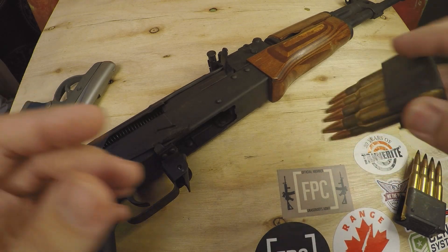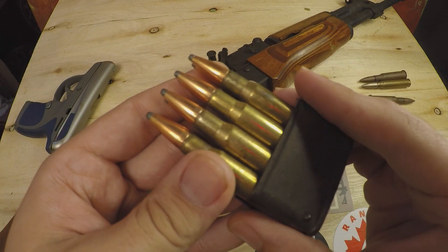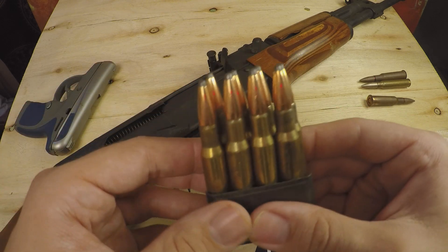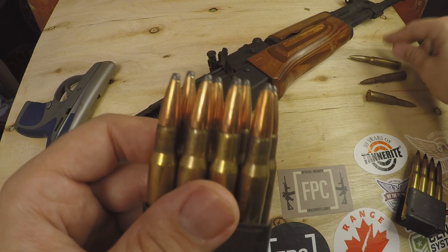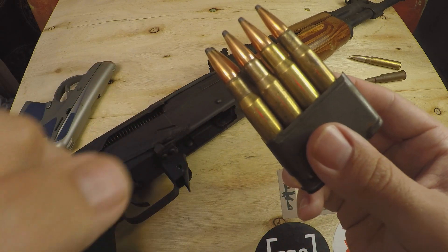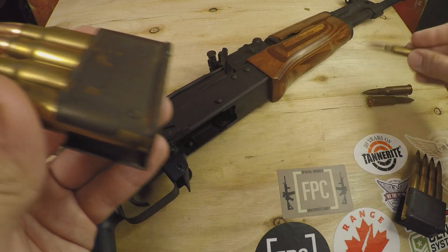Now, where the big difference comes from is if we have something like a soft point round or a hollow point round — these sorts of bullets are made to expand. The reason why they expand is that the increase in surface area increases the amount of energy transfer onto whatever target they hit in a shorter distance. Not only does this mean less overpenetration, but it equates to significantly more energy transferred onto your target because there is more surface area, thus doing way more damage. Whereas something like a full metal jacket lead core round would poke a hole right through the target, something like this soft point round would expand and dump way more energy onto the target — it might not even come through the other side.